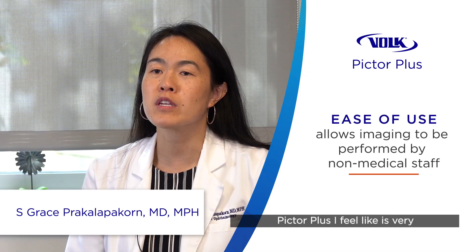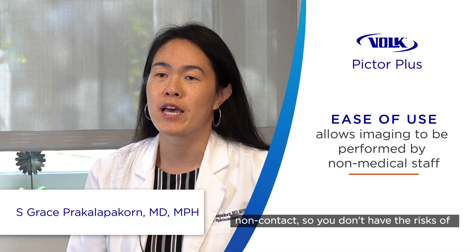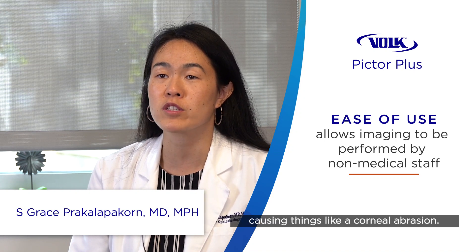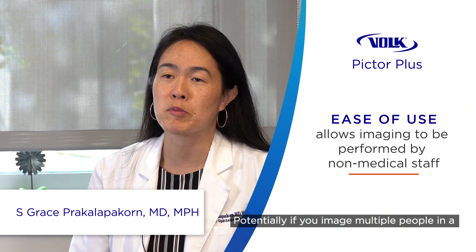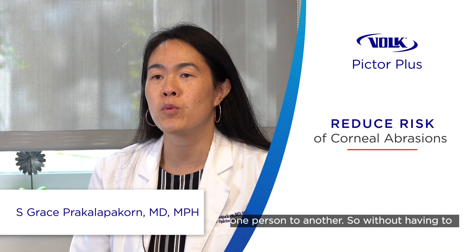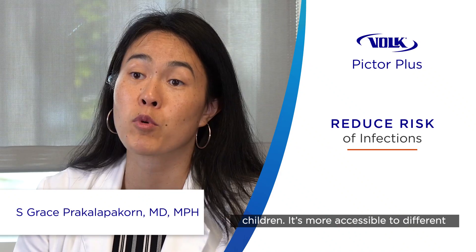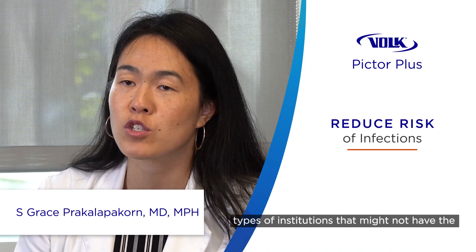Pictor Plus is very easy to use, especially for non-ophthalmologists. Because it's non-contact, you don't have the risk of causing a corneal abrasion, or potentially spreading infection from one person to another when imaging multiple people in a day. Without having to use an anesthetic, the Pictor Plus is very convenient for infants and children. It's more accessible to different types of institutions that may not have the money to buy a wide-field contact camera.